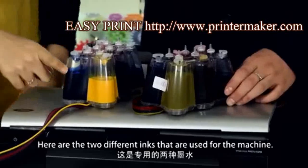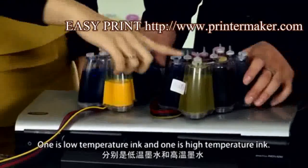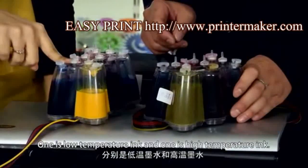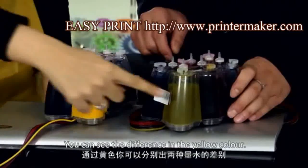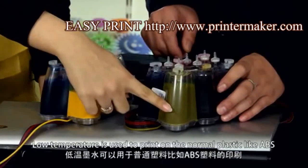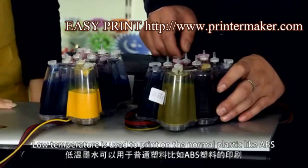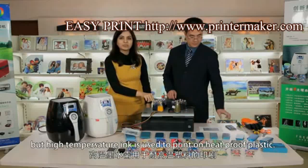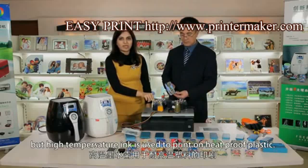Here are the two different inks that are used for our machine. One is low-temperature ink and this is high-temperature ink. You can see the difference in the yellow color. Low-temperature ink is used to print on normal plastic like ABS, but high-temperature ink is used to print on heat-proof plastic.